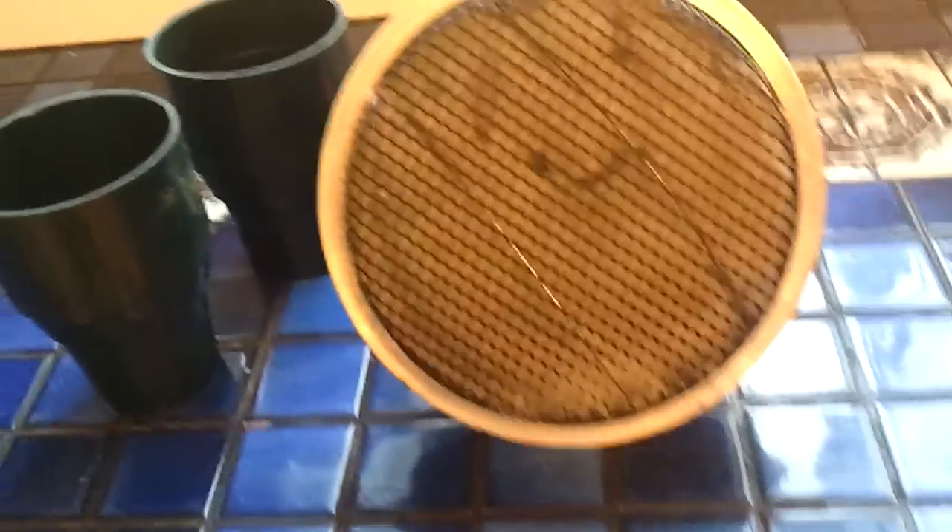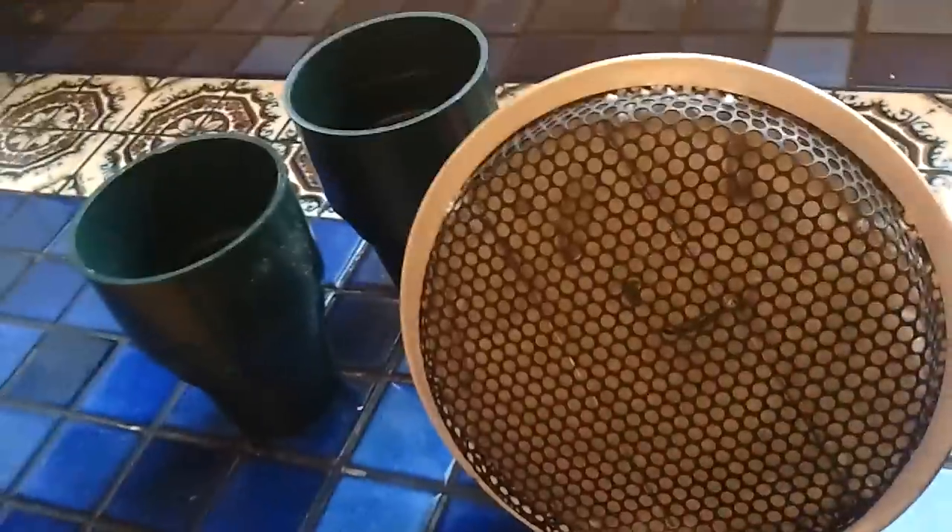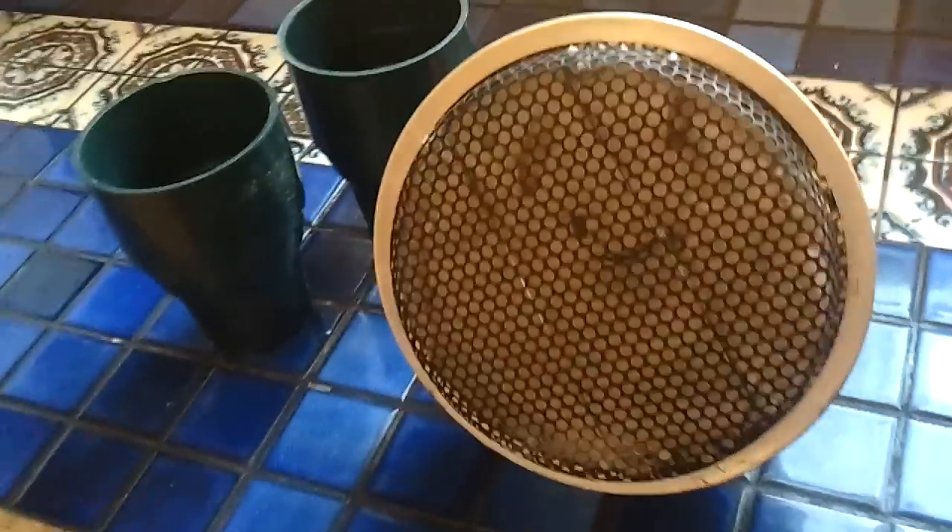Looks like there's a match stuck in there! You guys probably know a lot more about this than I do. Good luck, and thanks for checking this out.